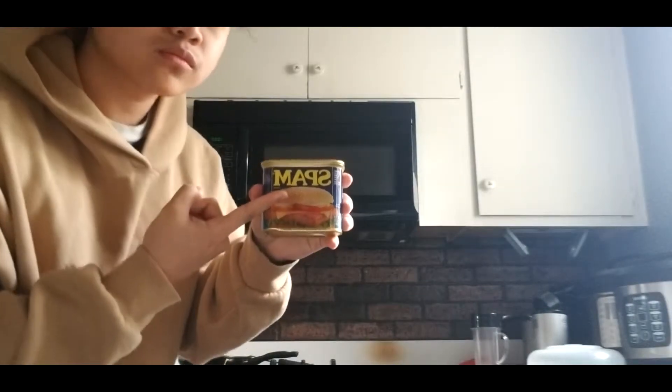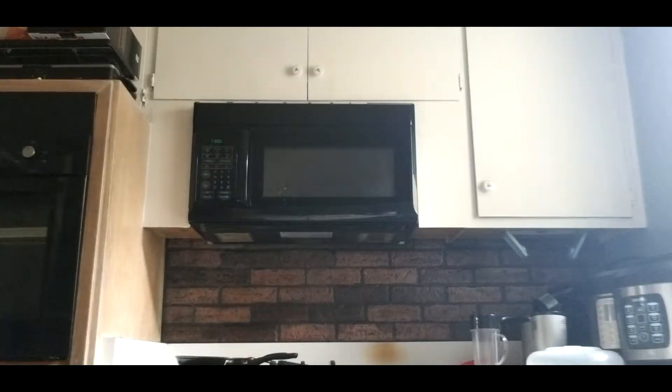Hi, my name is Kyle, and today we will be making a well-known food from Hawaii, Spam.